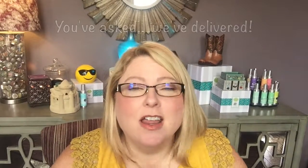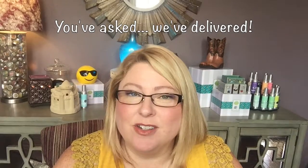Hey everybody, Megan Schneider, Independent Scentsy Director here, and I am showcasing our brand new Scentsy Go product. It is amazing, and it's something you guys have been asking for forever. You want a cordless solution to making things smell good, and we now have it.